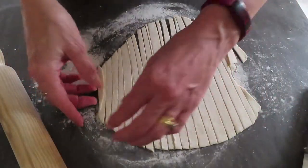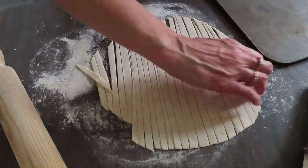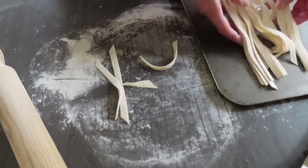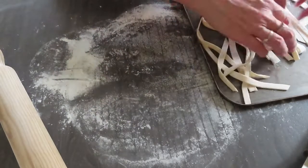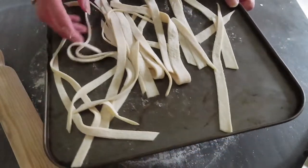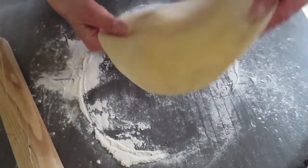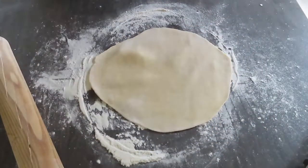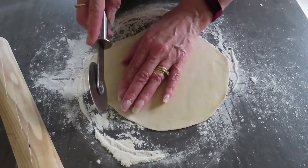Right, I've got a tray — just gather it all up like so and pop it on the tray, spread it out as best you can. Set that aside to dry until you need it. That's obviously only enough to serve one person, so let me do some more. That's nice and thin again — you can see through it, see my fingers through it.